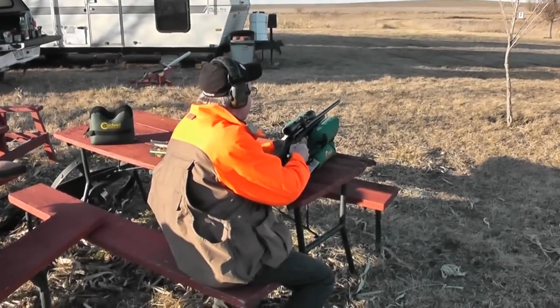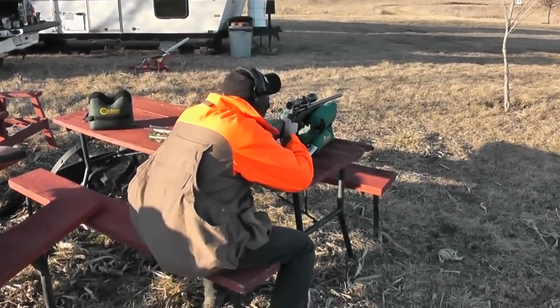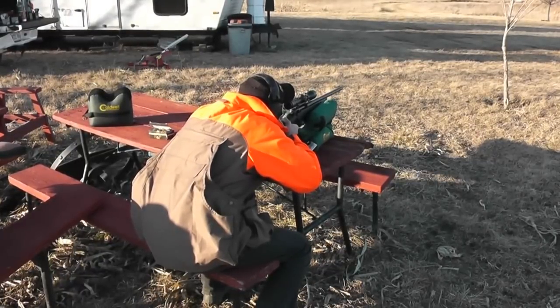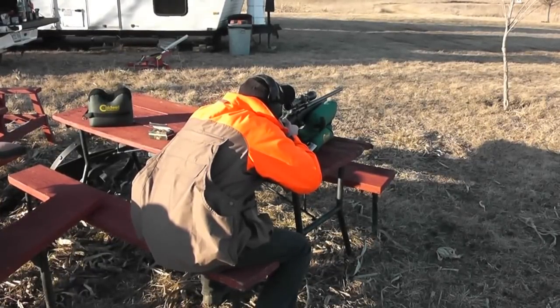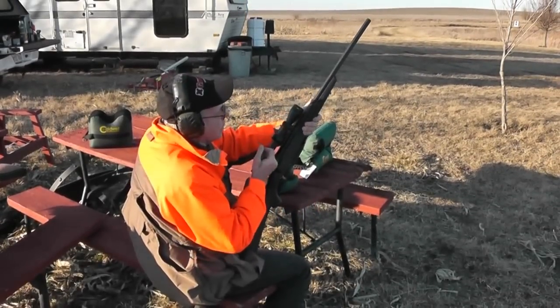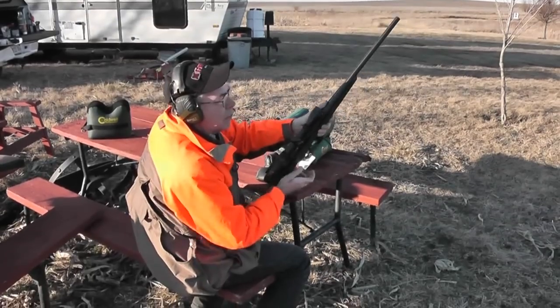It's a little breezy out here, but not too bad. Slightly more recoil, but not much.